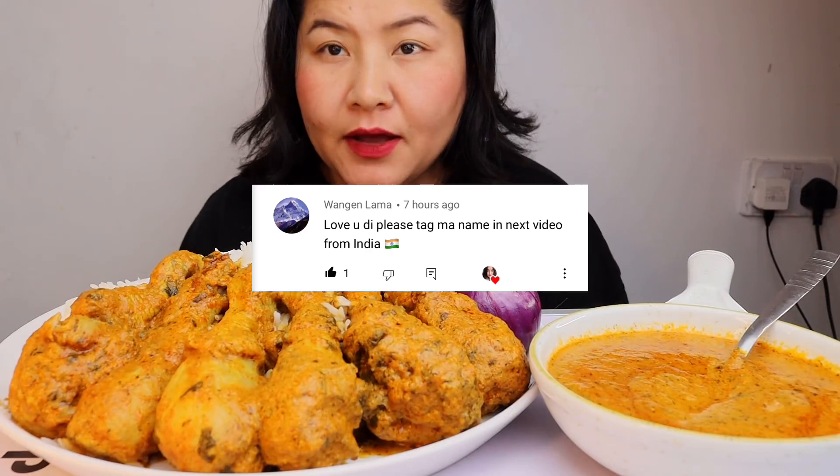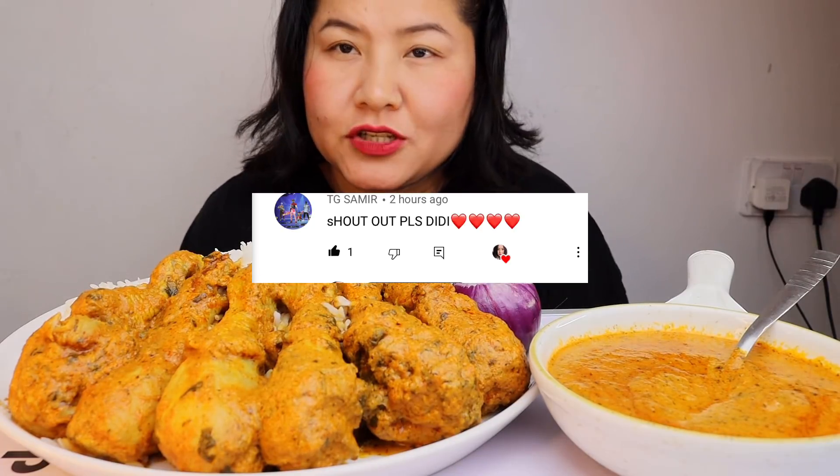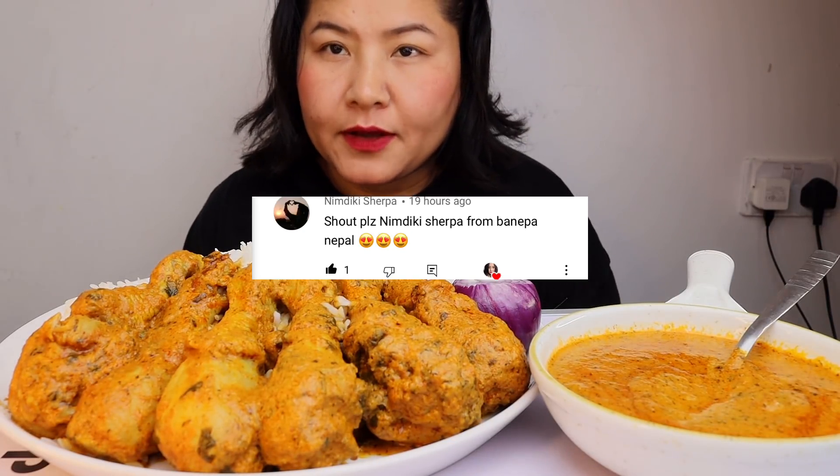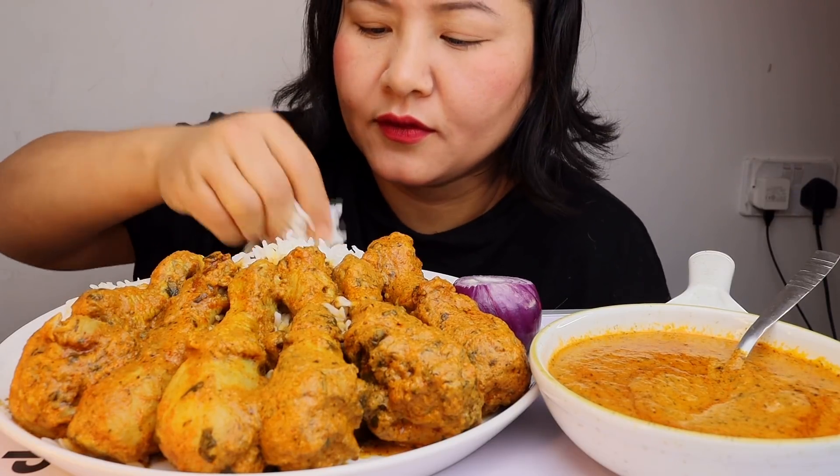This is my chicken — one, two, three, four, five, six chicken leg pieces — and my onion and my rice. Before I start, I'm gonna shout out some names. I think that's all, and I'm gonna start now because I'm hungry!